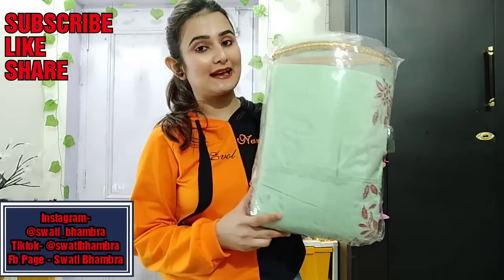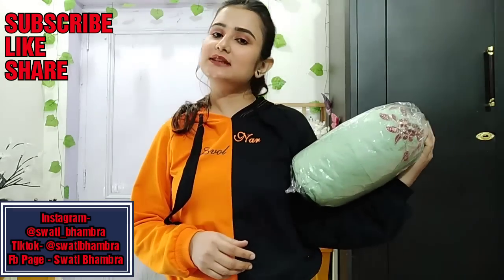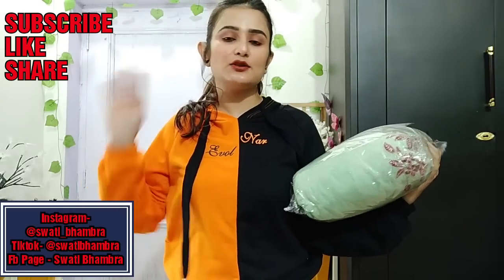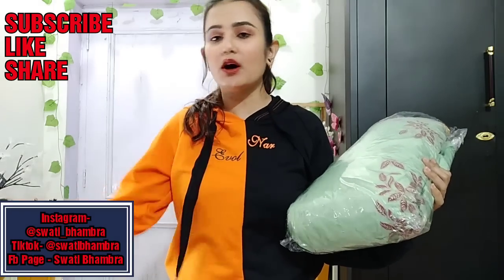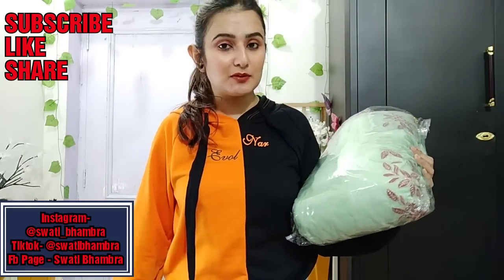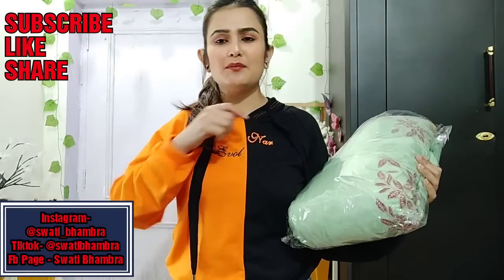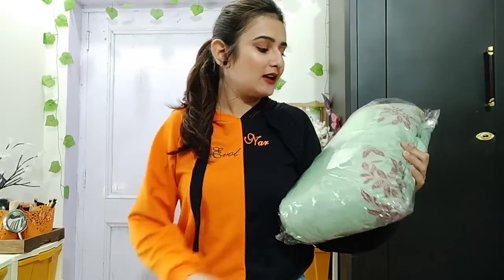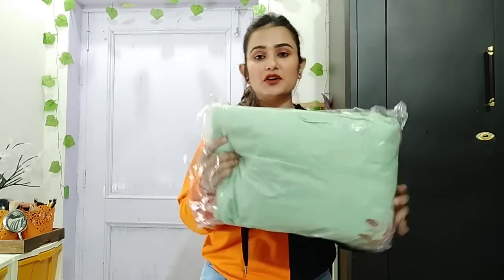I am going to share my review of Zaki.com. Zaki.com is an online website where you will get a lot of things like lehengas, suits, plazo suits, and sarees. I have used many items in every category - sarees, suits - and I have tried everything.